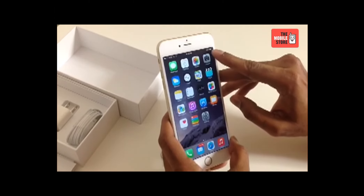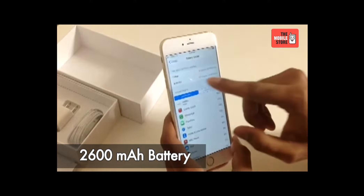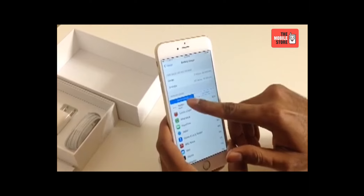Now let's talk about its battery. iPhone 6 Plus is packed with a 2600 mAh Li-ion sealed battery that can deliver talk time up to 24 hours on 3G and standby time up to 384 hours on a full charge.